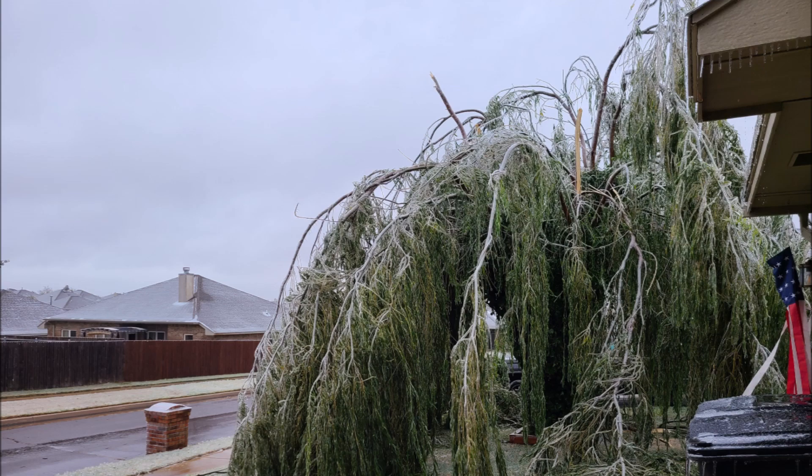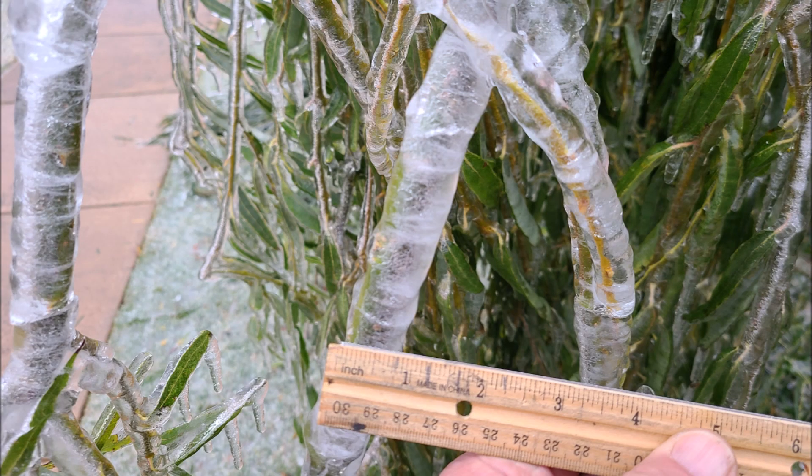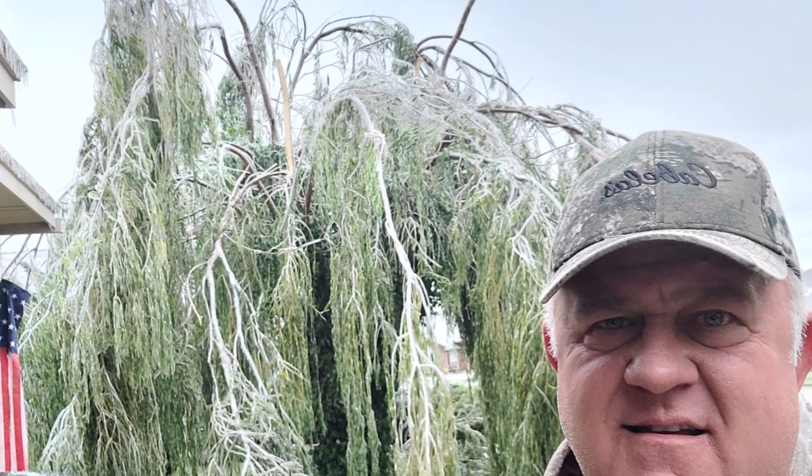I still have a lot of damage, especially to that tree I still have to trim back. Made a big pile out front. The city will take care of all the ice, but it is about three quarters to one inch thick ice. Nasty, nasty, nasty.